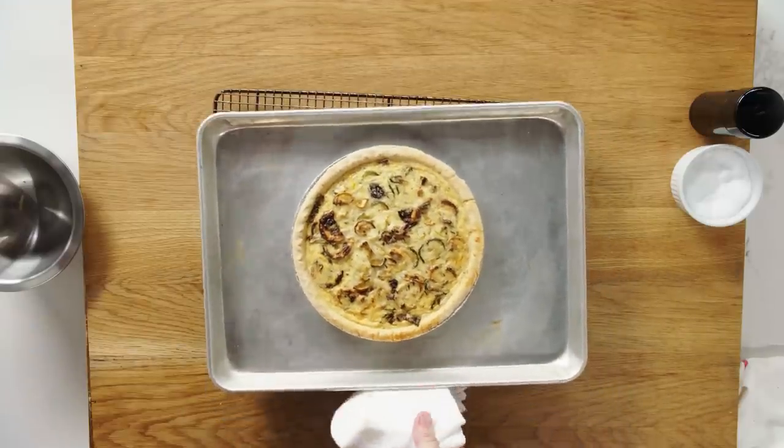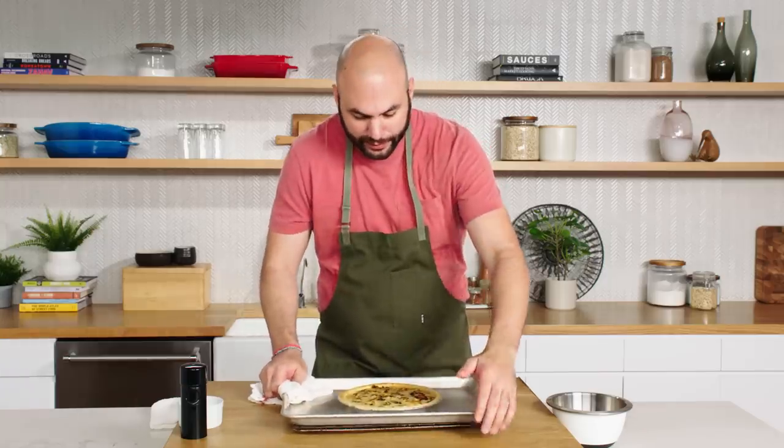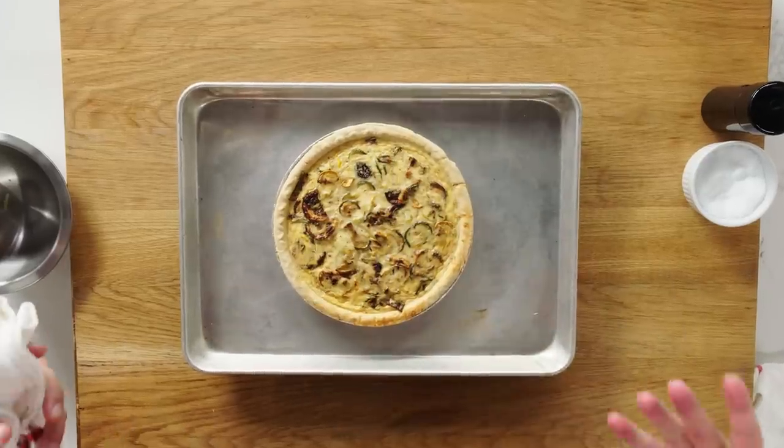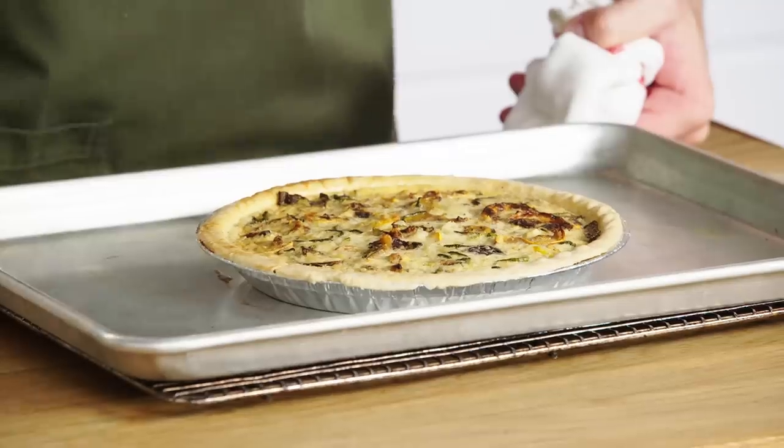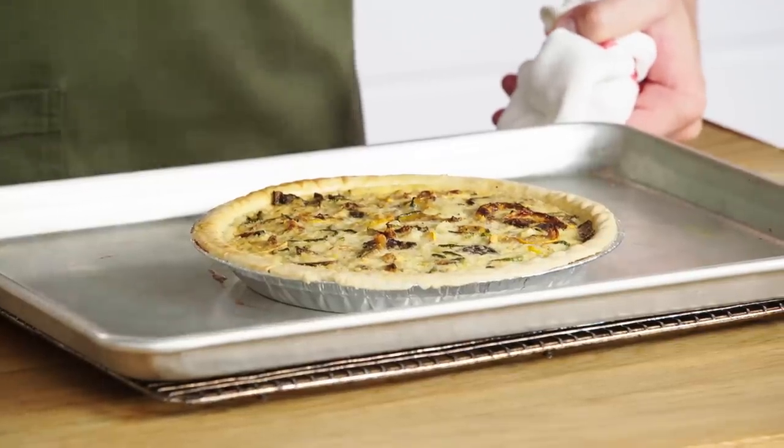It's definitely very rewarding to see this beautiful quiche. A couple things to look at — the crust is now cooked, the custard itself has risen and become kind of puffy as it cooks, and it smells wonderful. I'm going to set the quiche aside for the moment and then we're going to make our roasted red pepper salad.